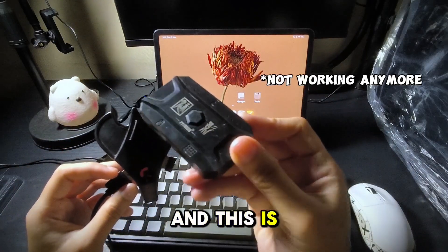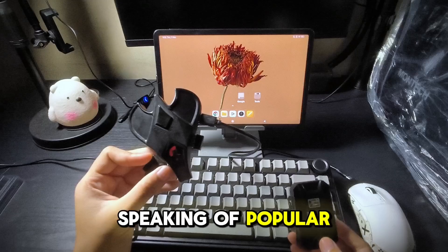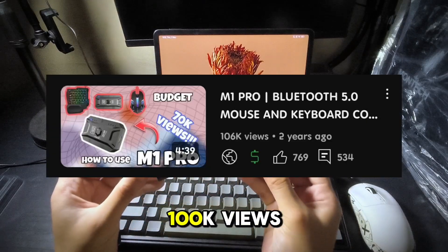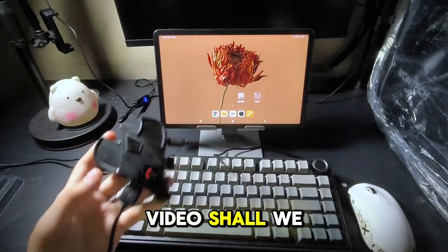Here is my M1 Pro, and this is the cheapest and most popular video on my channel. Speaking of popular, this video right here is around 100k views and counting. Let's make another history using this video, shall we?